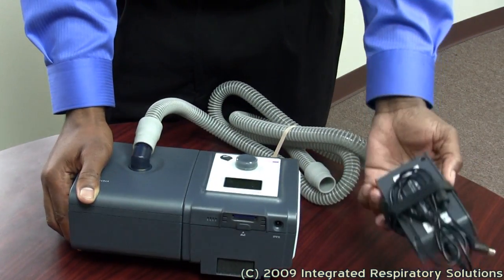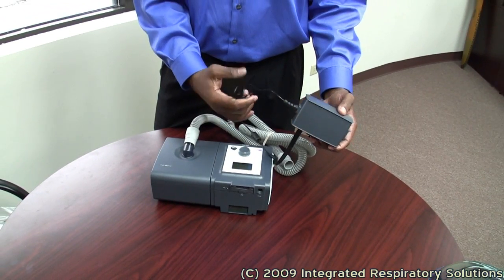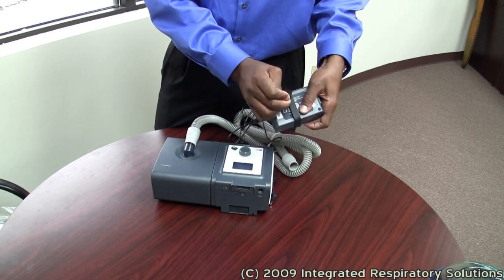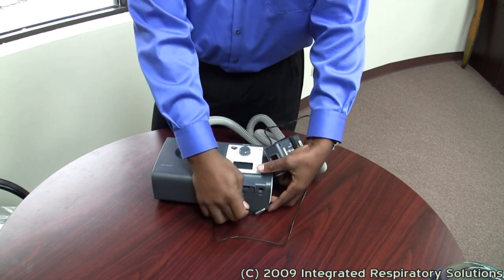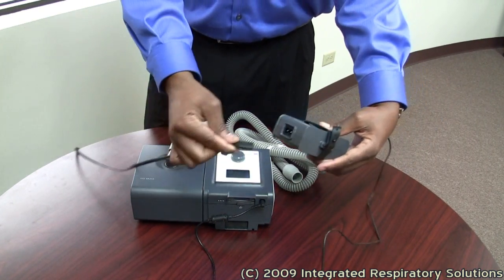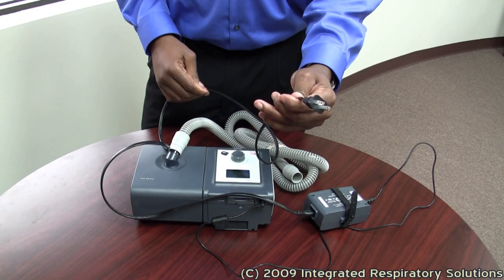The power supply. Most CPAP BiPAP devices are able to convert from 110 up to 240 volts. This piece will automatically adjust based on where you are in the world. This end connects there, and that is the only place you connect that piece. These two come together just like that, and obviously this end must go to the wall.